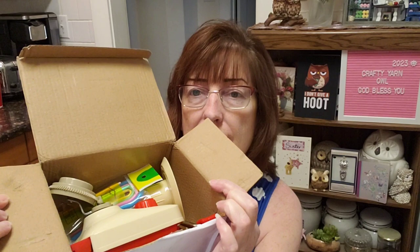I'll show you what's in the box — there are some extra little goodies in there. Here it is.